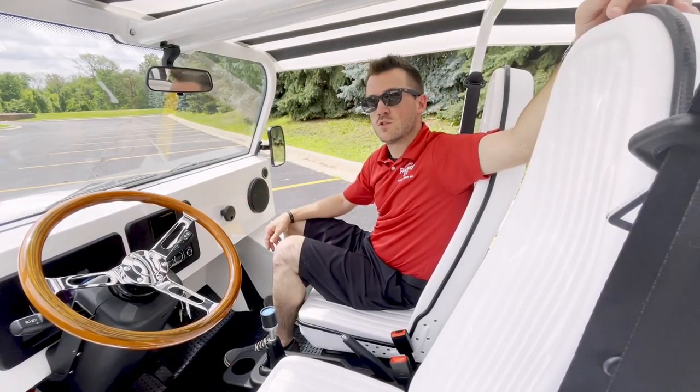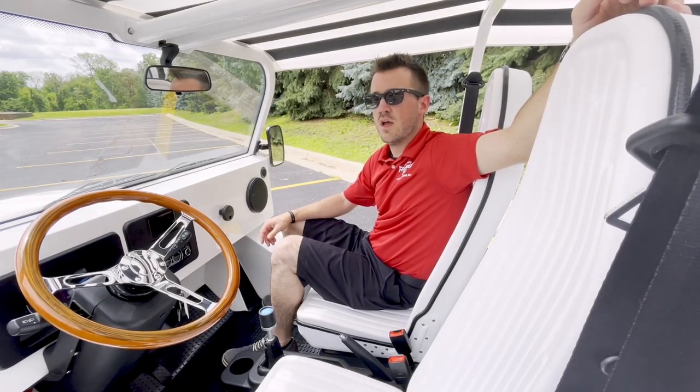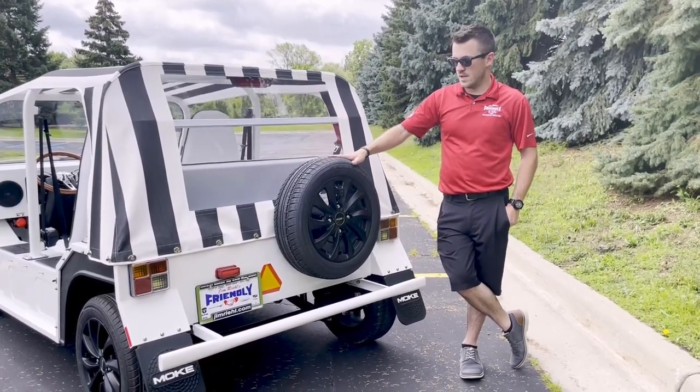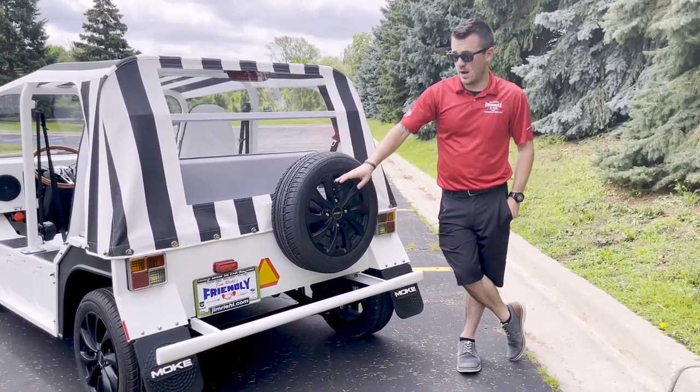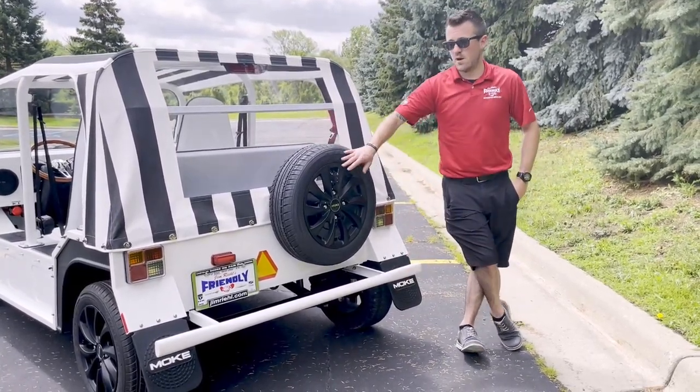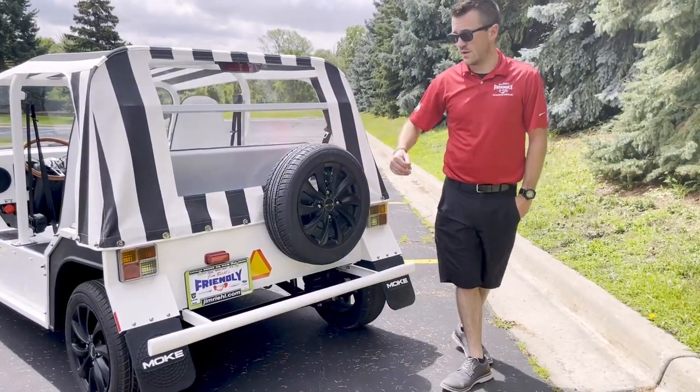Let's go to the back of the vehicle to showcase a few extra things. At the back of the Moak, we do have the spare tire — always nice to see a full-size spare. We do have the backup camera back here as well, as well as that additional push bar, some mud flaps, brake lights, and turn signals.